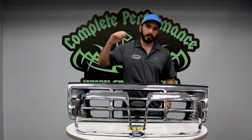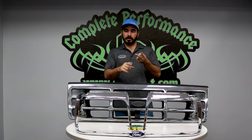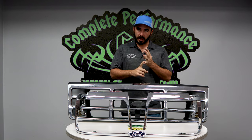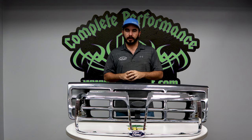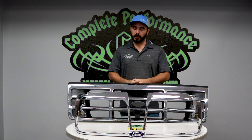We even have the new emblems here on the shelf, so if you want to do a complete front end, we've got headlights, grille, emblem, headlight doors, and grills here on the shelf at all times so we can make a fast delivery to you and you're not waiting on parts.